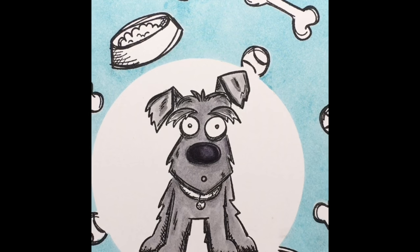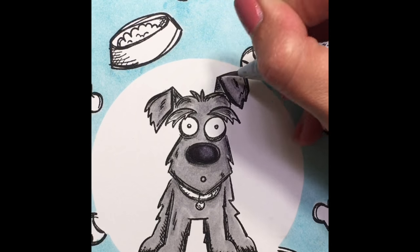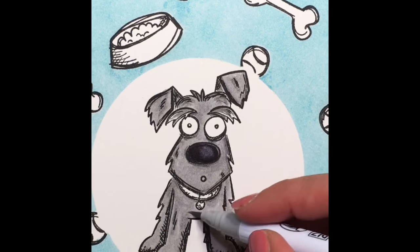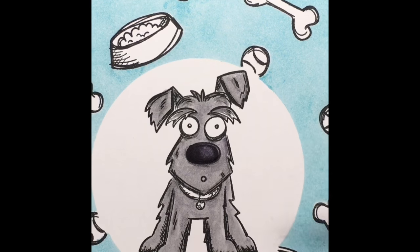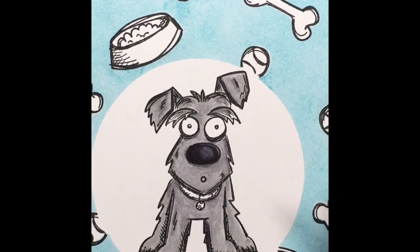If you'd like to see the coloring let me know, but if you prefer to skip over it, let me know — I can do some videos with and some videos without, it doesn't matter. In this series I'm going to be coloring probably all the dogs, so you can let me know what you'd like to see or which dog you'd like to see.